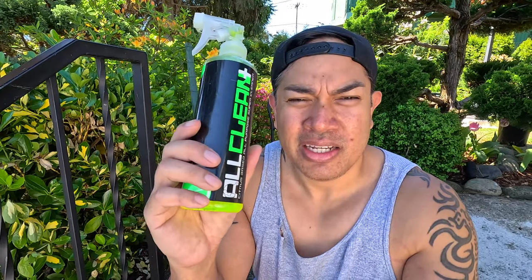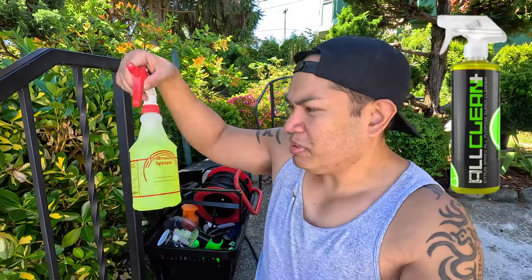What I'm gonna use is this cleaner from Chemical Guys — it's an all citrus cleaner called All Clean Plus, and it's really highly concentrated. I just put it in a spray bottle and I'm gonna spray the inside of my engine bay and then pressure wash it.